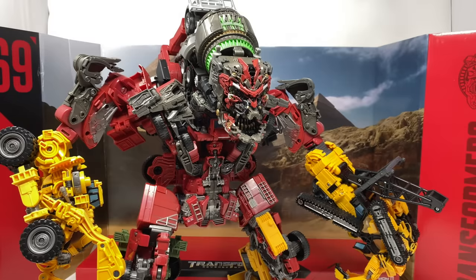Here we have Devastator fully combined into his Gestalt. Despite being rather harsh on this release, the enhancements to the paint applications do make this the better version when comparing the combined form to the mass release version. Whilst the changes may be very subtle, especially where the head sculpt is concerned it looks remarkably better.